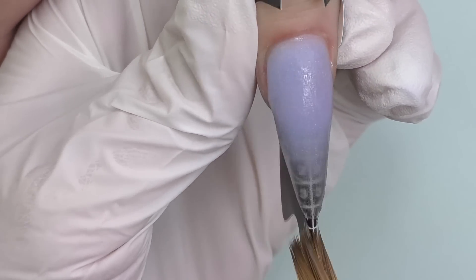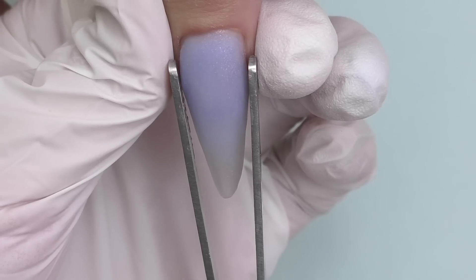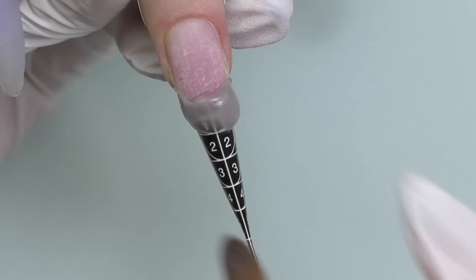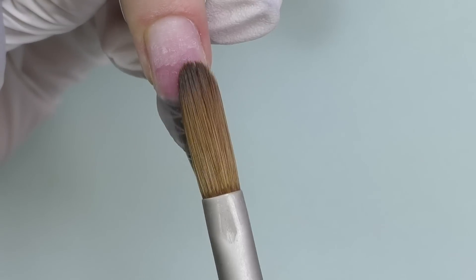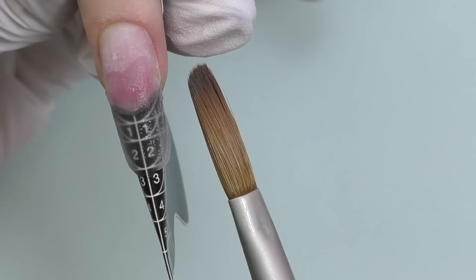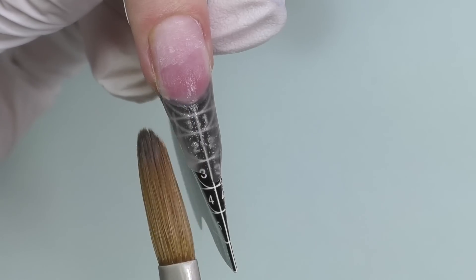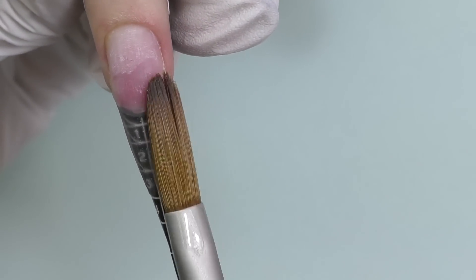After a couple of minutes, once you feel the product is set, take off the form and slightly pinch the nail if you wish — this step is optional. For any kind of design I always recommend this clear platform first because it lets you see the final shape already, and you won't need to worry about adhesion. When doing different kinds of nail art, sometimes it requires wet or dry consistency of the bead, and you can do that as long as you already have clear product underneath.